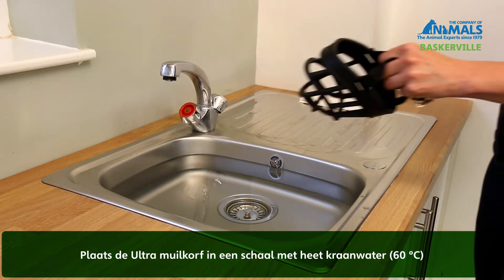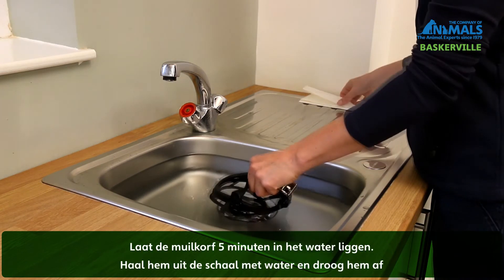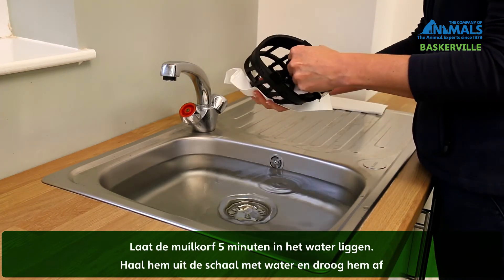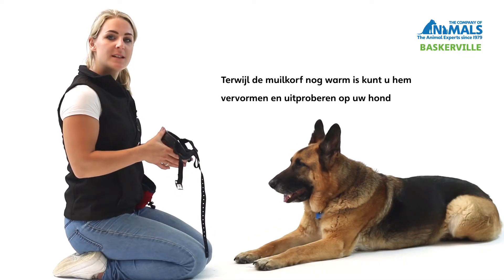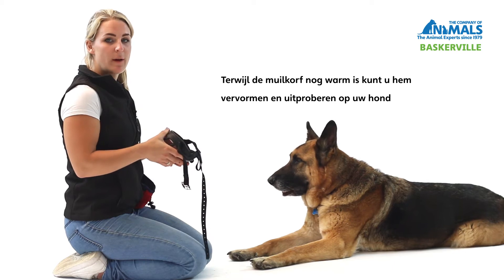If you should need to reshape the Ultra Muzzle, simply place it in a bowl of hot water. Leave the muzzle in the water for approximately five minutes. You can then remove and dry off. While the muzzle is still warm, reshape with your hands and then retry on your dog to ensure you have the correct fit.